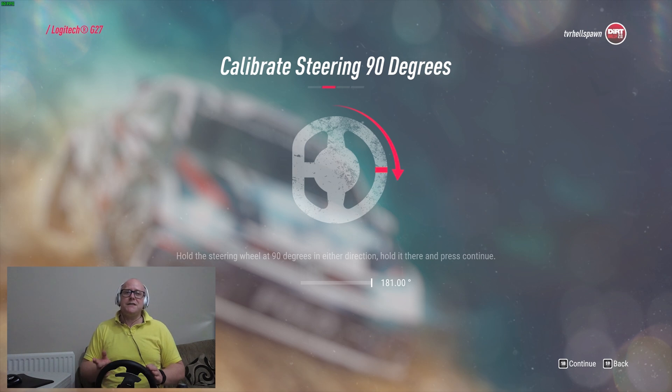I then need to hold the steering wheel at 90 degrees in either direction, hold it there, and press Continue. Now this is confusing to a lot of people: the Logitech G27 is a 900-degree lock-to-lock wheel. So if I start turning the steering wheel back you can see it goes from 181 on one side to 181 on the other side, so I've got to get it back near the middle so that it's at 90 degrees.